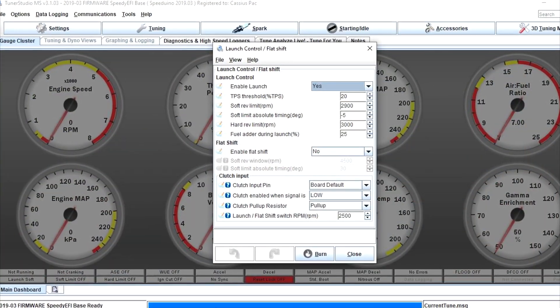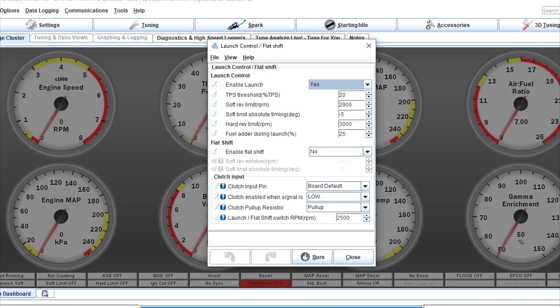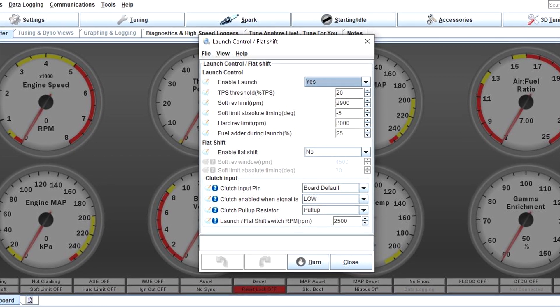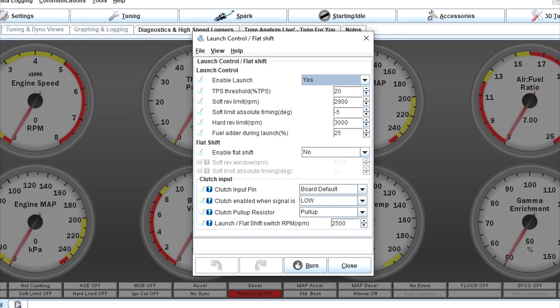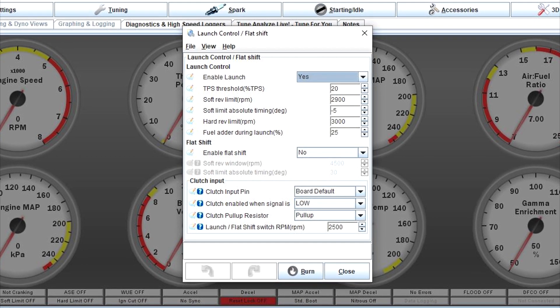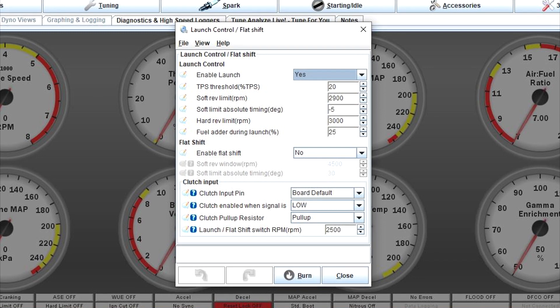My exact settings used on my Turbo Miata to spit flames are shown on screen here. Note that if I lowered my soft limit even more, there would have been more time in the engine RPM range that the car would have been capable of spitting flames, since the ignition would have been retarded longer. Retarding your ignition timing to this extreme absolutely could be dangerous to your valve train and will create excessive heat and wear.